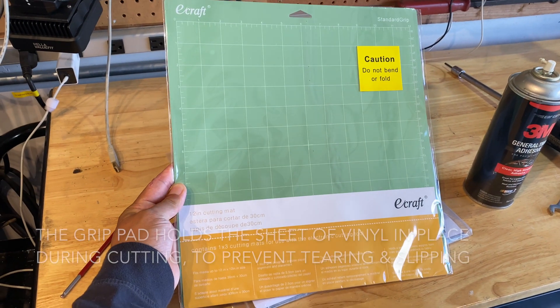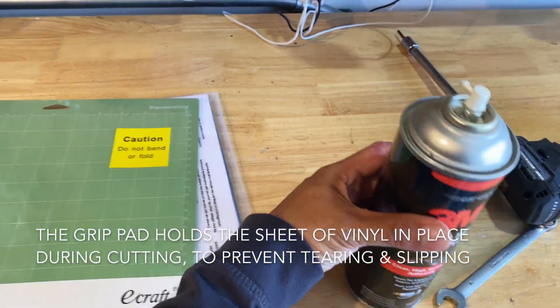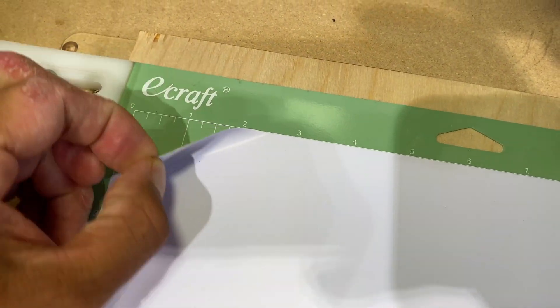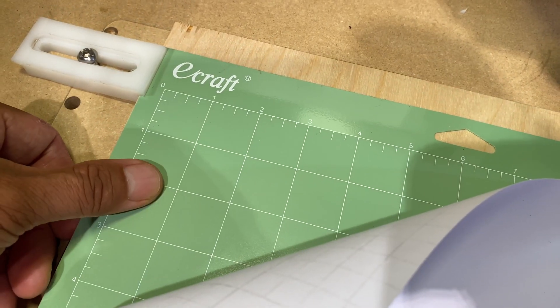I'm using this grip pad, and I sprayed some adhesive on the back of it to glue it onto the plywood. The grip pad has adhesive on the front that's similar to what you find on a post-it, and it helps prevent the vinyl from sliding or tearing.